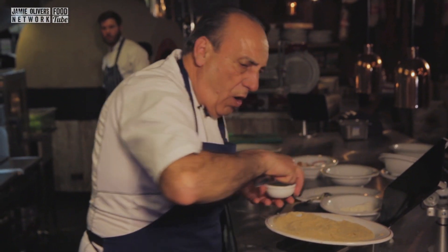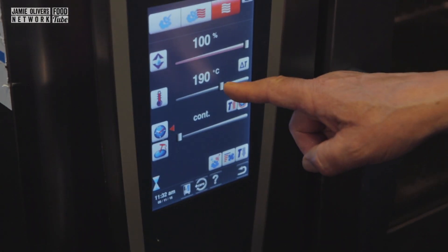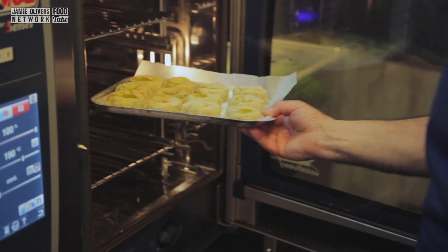A little drizzle of olive oil on top. Let's cook it! 190 degrees centigrade, pretty much any oven. Let's cook for about 15 minutes. After that I'm going to show you what we're going to do.